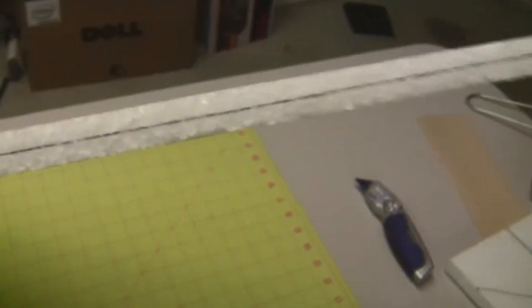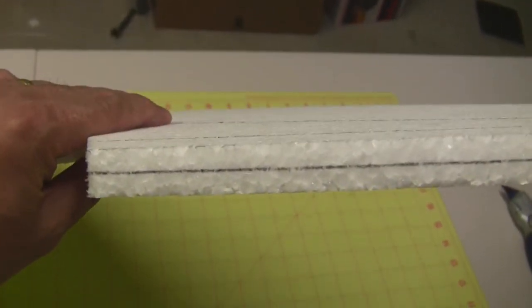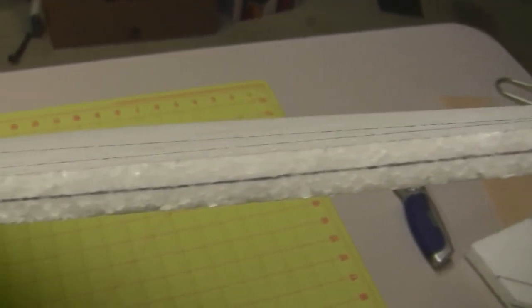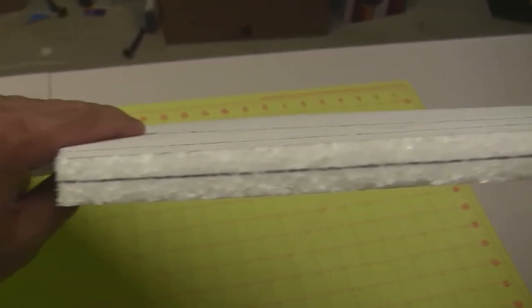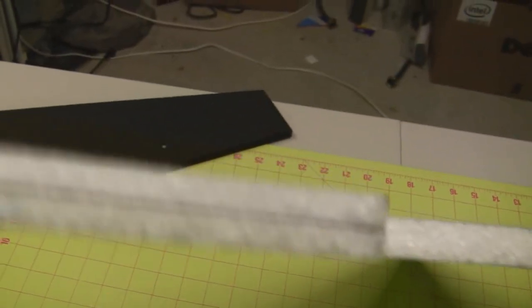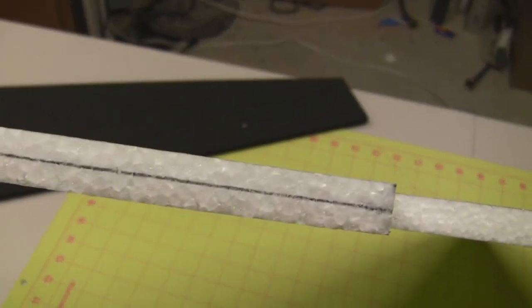On top of that, we also need to put a center line down the thickness of the wing. This is 15 millimeter EPP, so you're going to need to come in seven and a half millimeters and draw a line down the center, and do this on both sides. Once we have these lines, then we can go ahead and start cutting.